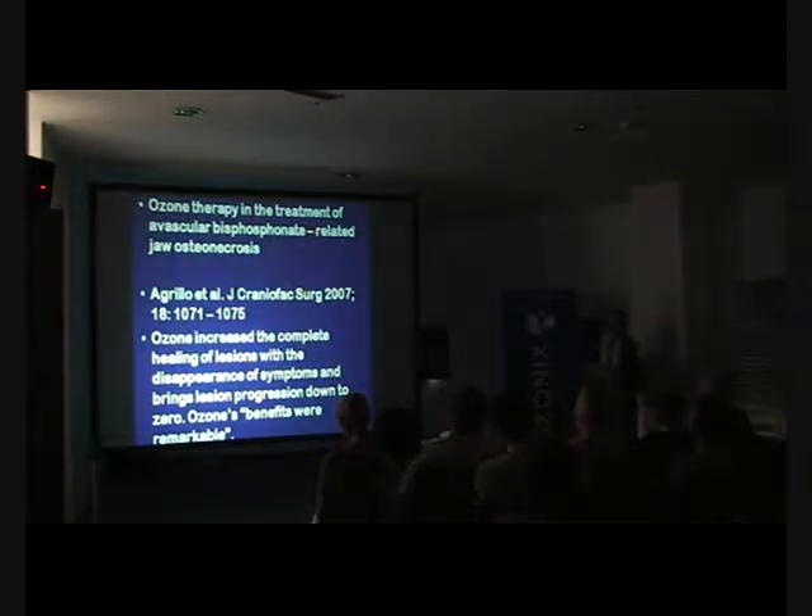Professor Agrillo from the University of Rome has done four excellent papers on the management of avascular bisphosphonate-related jaw osteonecrosis. Quoting one conclusion from his clinical trials: ozone increased the complete healing of lesions with the disappearance of symptoms and brought lesion progression down to zero. He concluded that ozone's benefits were remarkable. Do a Medline search: Agrillo and ozone.